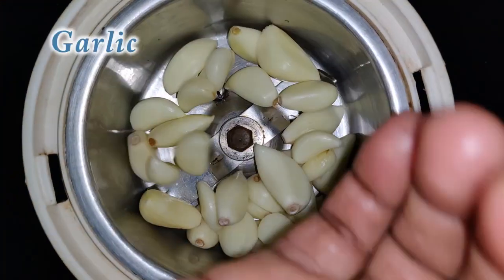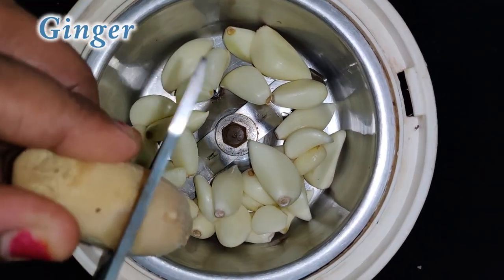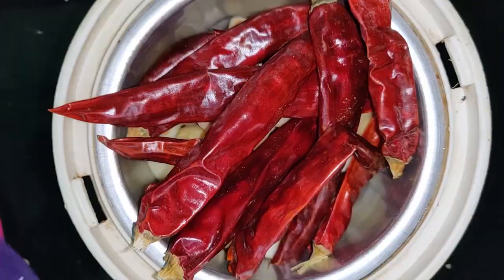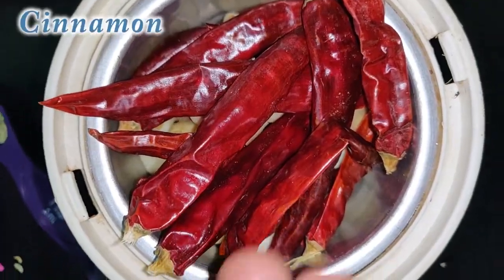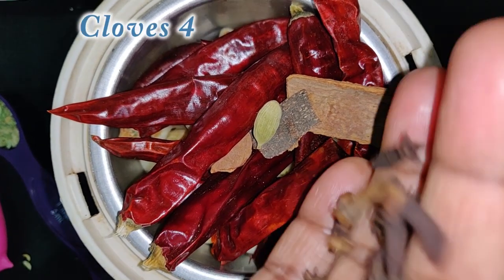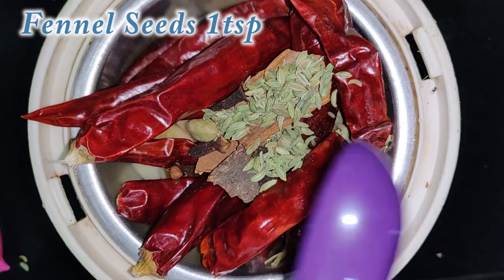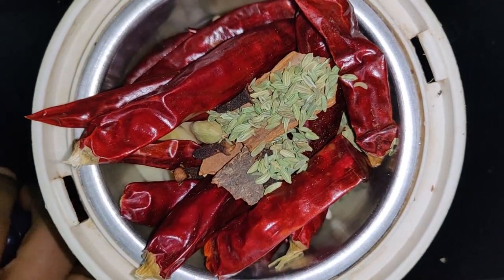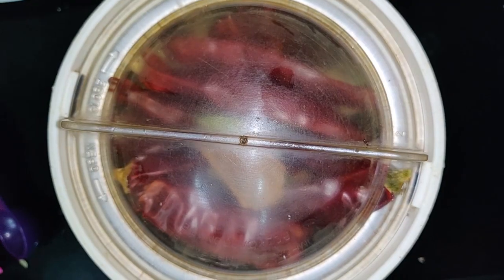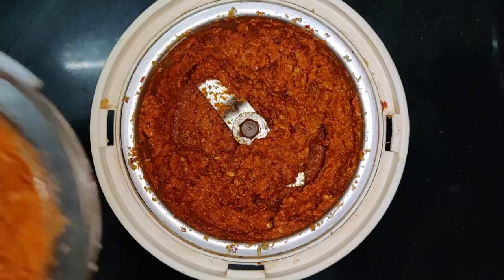Mix the mutton in the jar. Add 1-2 jam. Add 2 cups of mutton. Add 2 cups. Add 4 cups. Add 1 spoon. Add 1 spoon of paste.